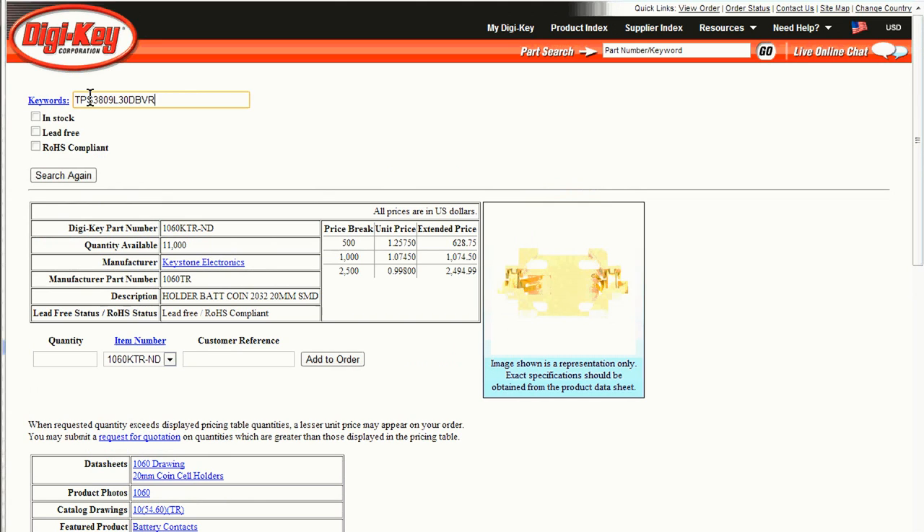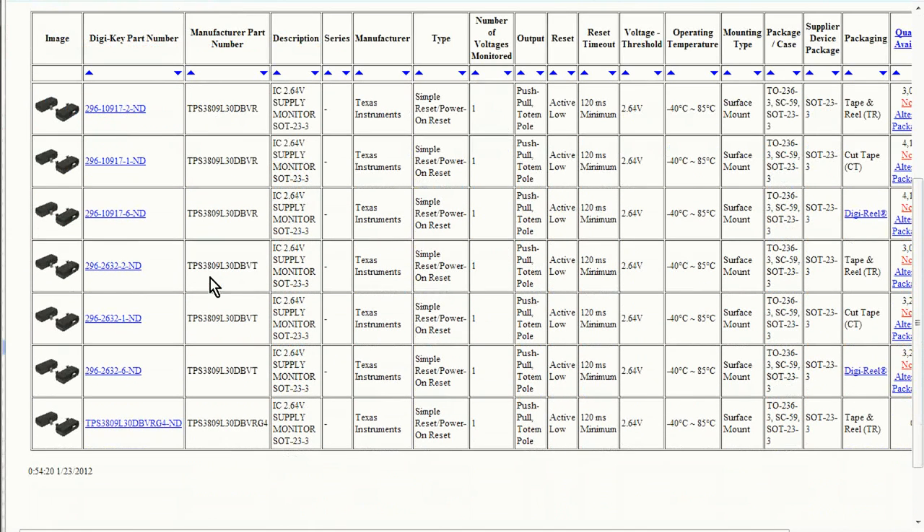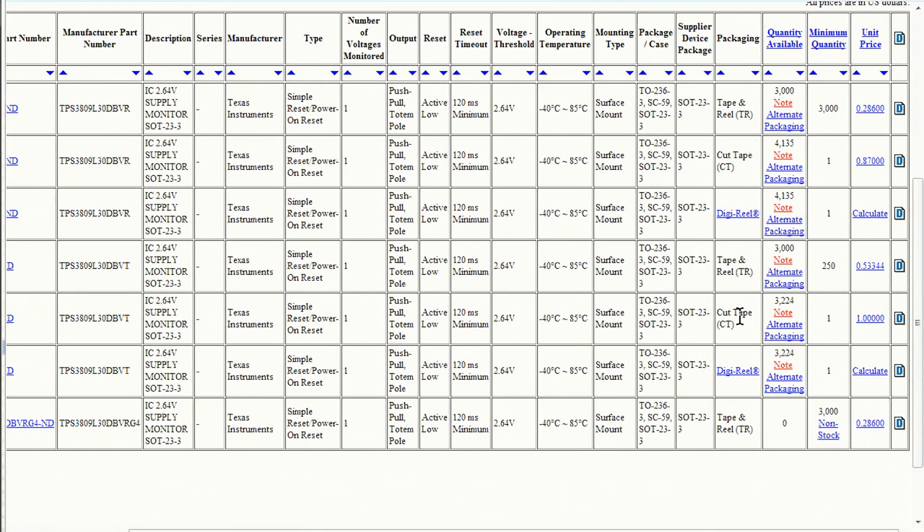Now let's look at another part — our Texas Instruments voltage monitor. There are quite a few of them here. What we want is to scroll over and look at the cut tape option, which is how I normally buy them. Cut tape means the minimum is one — DigiKey will just cut off your one SOT-23 chip and put it in a little baggie for you. It'll cost you a whopping dollar. But I'm trying to design for manufacture. There's also an alternative package available in a DigiReel — that's the re-reeling service where Digi-Key will put any quantity you want onto a reel for you with a $7 re-reeling fee applied per reel ordered.